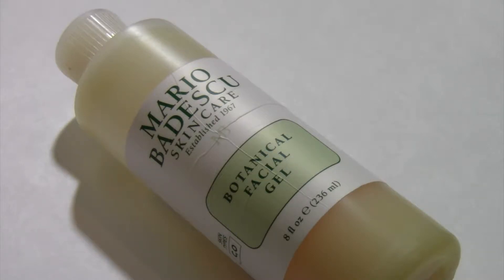Hello everyone and welcome to today's video. I'm going to be talking about the Mario Badescu Botanical Facial Gel.